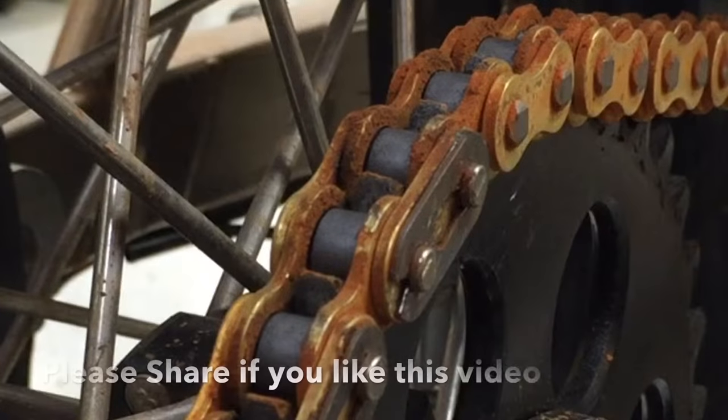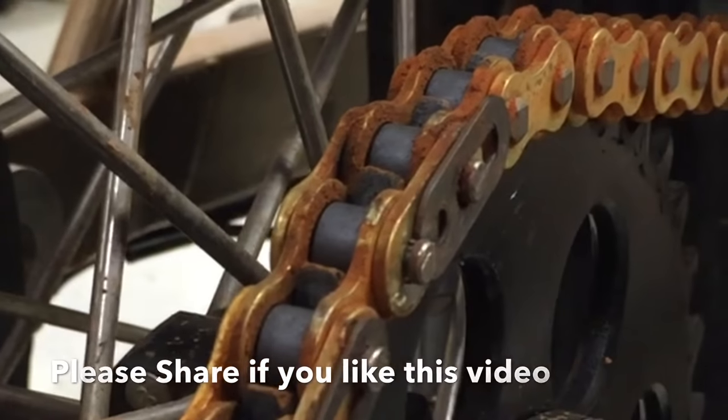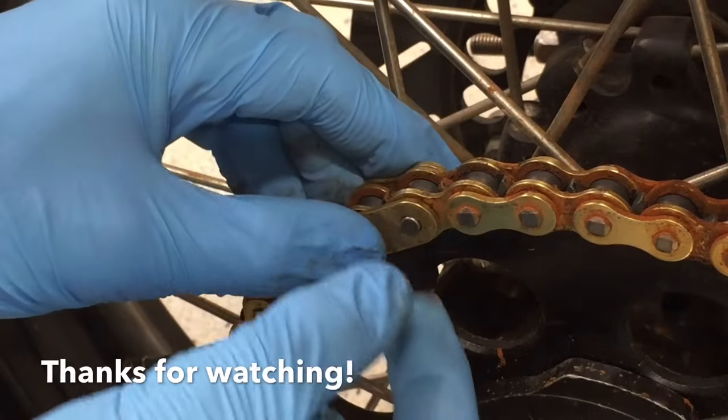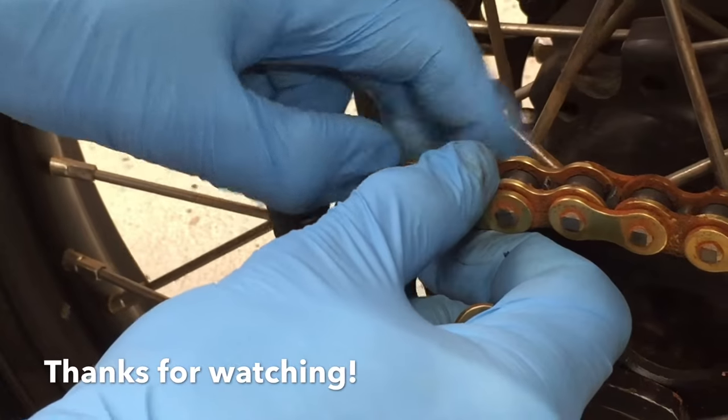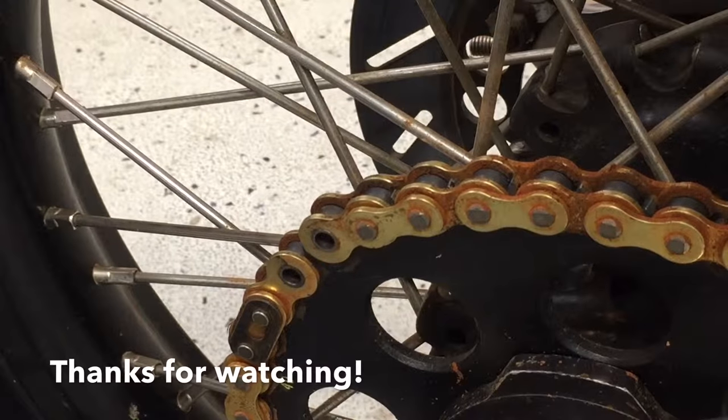I'll go ahead and pop this clip off now. We'll see you next time.